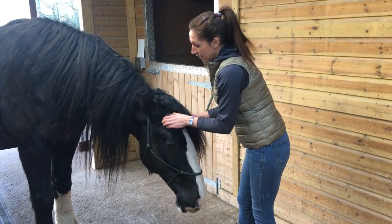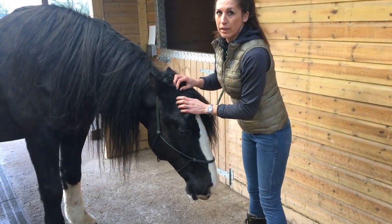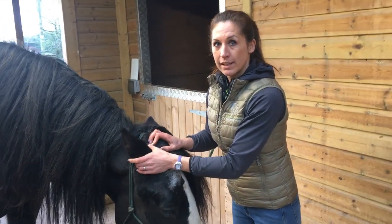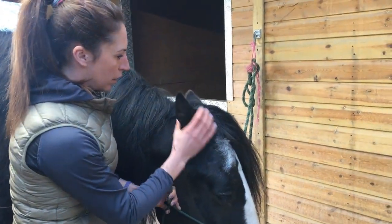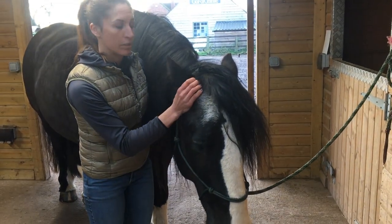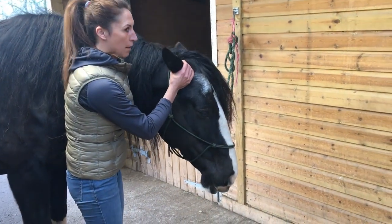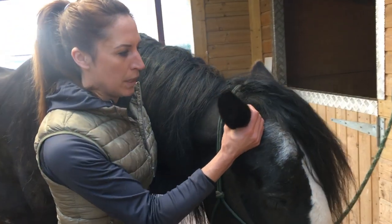Another thing you can do to help release the poll is to rotate the ears. The ears have 10 muscles controlling them — that's a lot of muscles for a small area — and the ears are very busy. They also connect into that poll area that could be tight. I like to rotate the ears: hold the ear at the very base — not up here, just at the very base — and rotate, just like you rotated the legs, just like you rotated the tail. I like to use repetitions — five in each direction is ample, though if you want to do more you can.